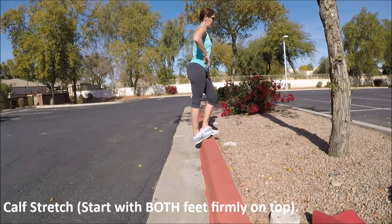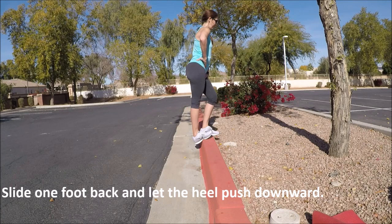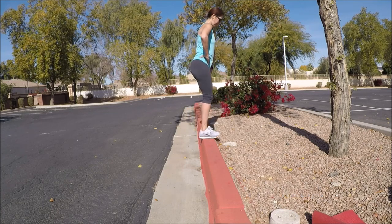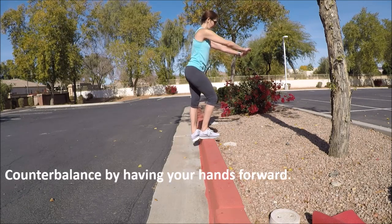Our last stretch is your calf stretch. Both feet firmly on top of the curb — take one foot, slide it halfway off, and then just let the heel hang down. Try to position your weight slightly forward to help counterbalance yourself, using those hands as needed.